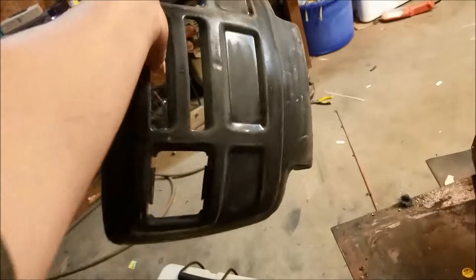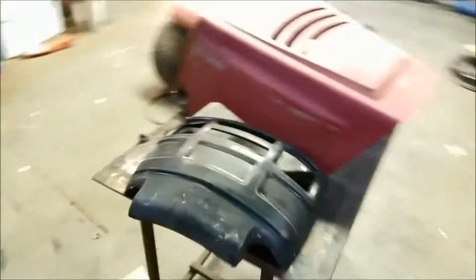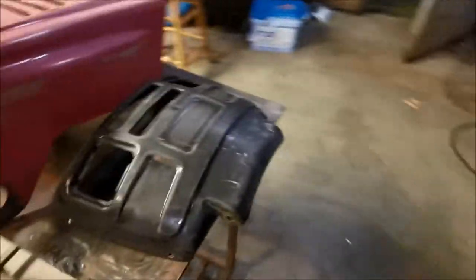Originally I just started sanding it together, but then I found out it would have been a lot easier if I had just taken the front bezel off. So I drilled out my rivets — that one right there is still stuck in there — but I drilled the rivets out and sanded both of them separately.